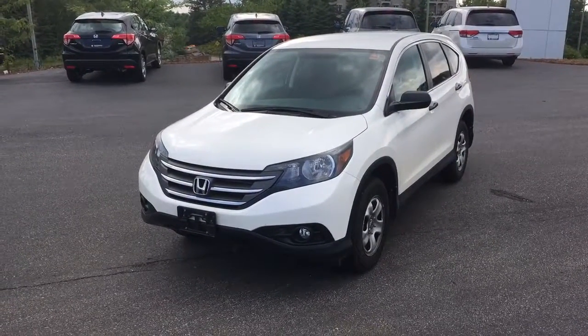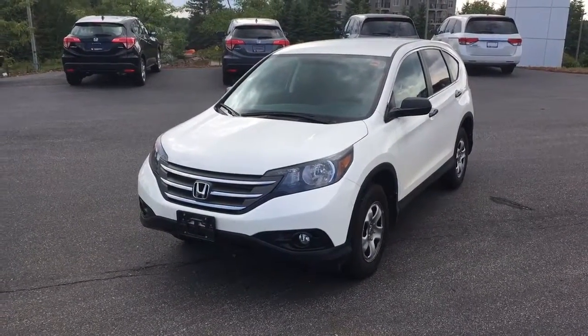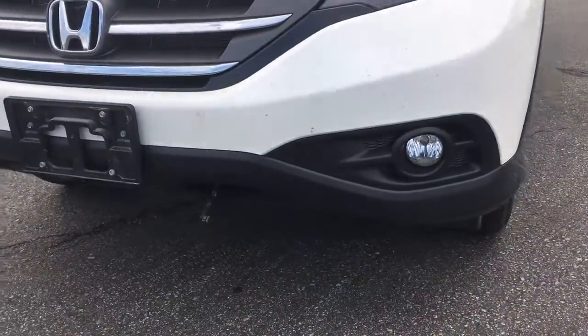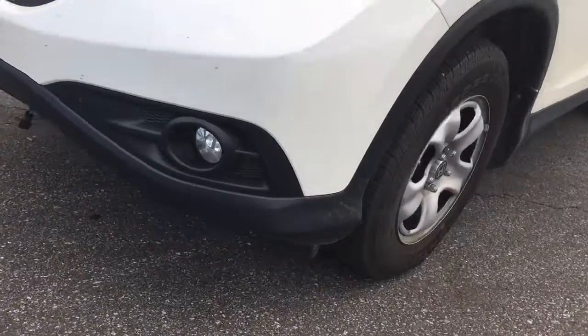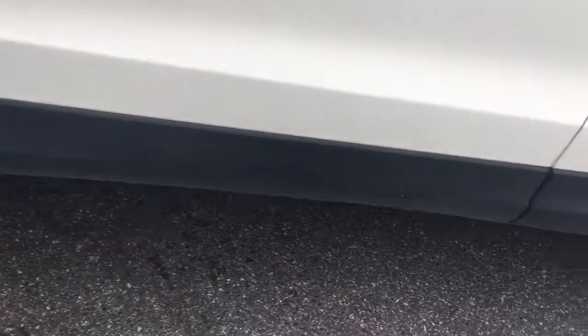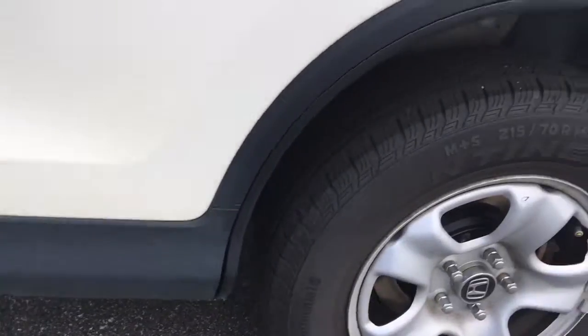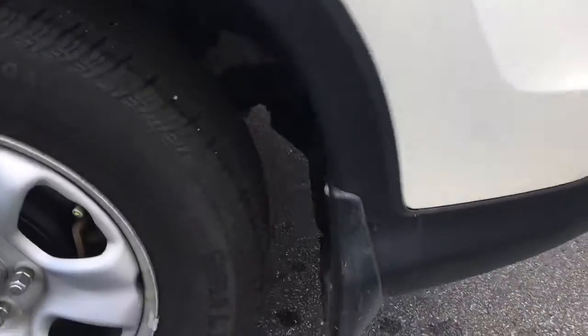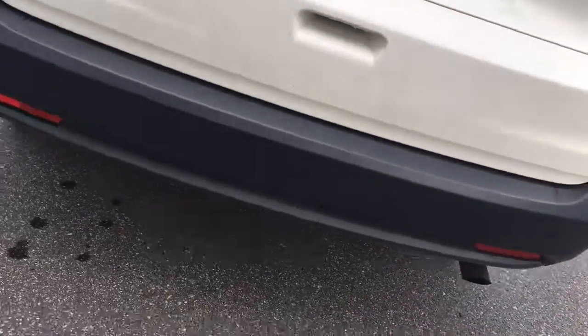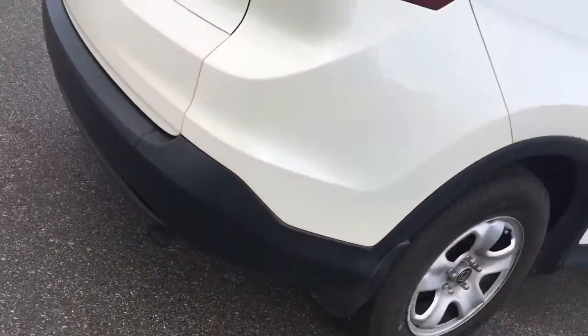This is a 2014 CR-V LX, and as you can notice the plastic in black goes all the way around, even around the wheel wells, all the way down the back as well — back wheel well — and wraps completely around the rear bumper too.